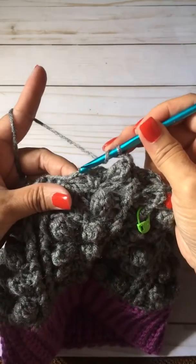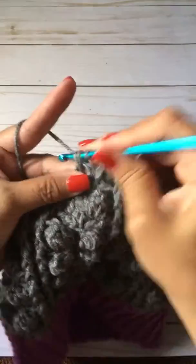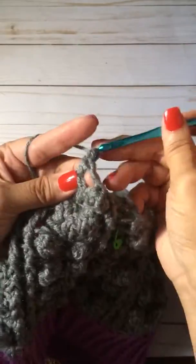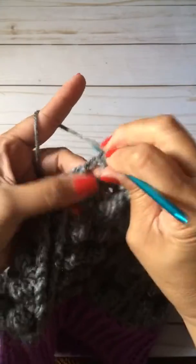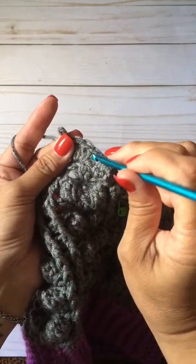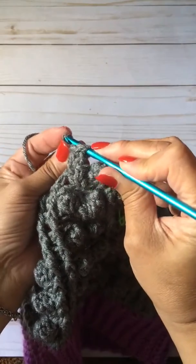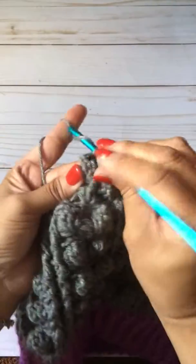I'm going to make another four double crochets in the next chain one space: one, two, three, four. You're going to remove your hook, put it into the chain double crochet at the top, grab that stitch, pull through. Chain two.